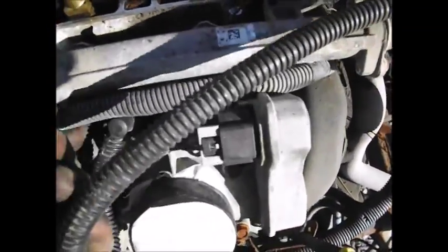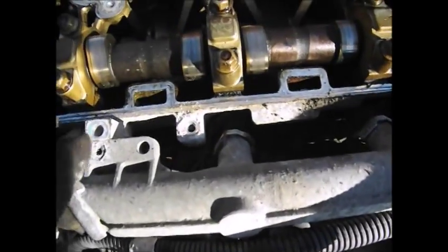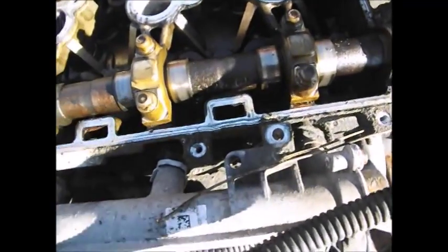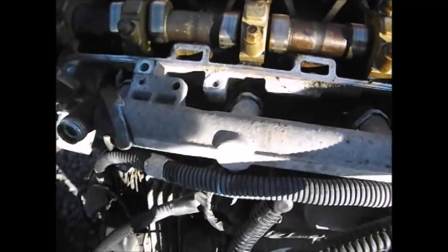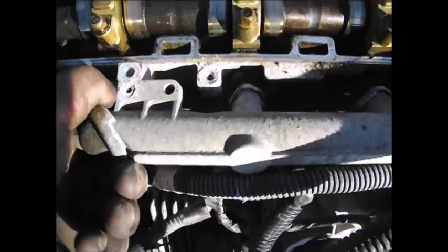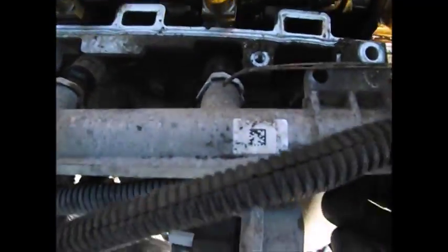Then here you have your rail. You have a bolt here and a bolt over here — remove them, and then your rail becomes loose. Afterwards it's just a matter of applying even pressure and removing the whole entire rail system.